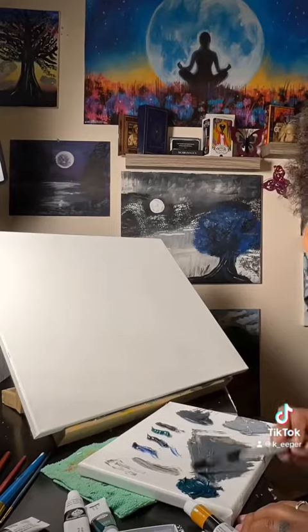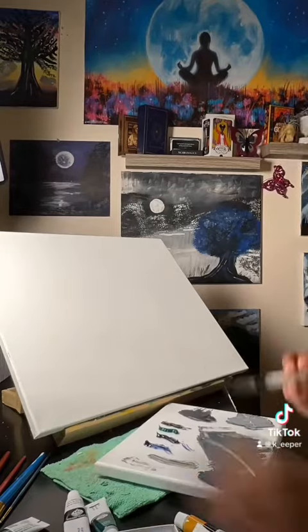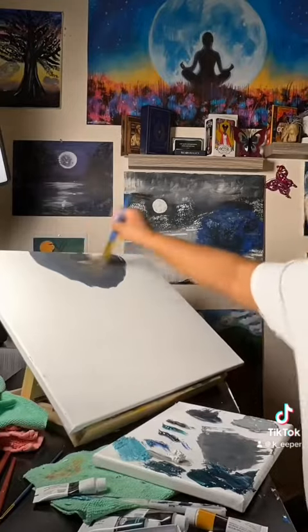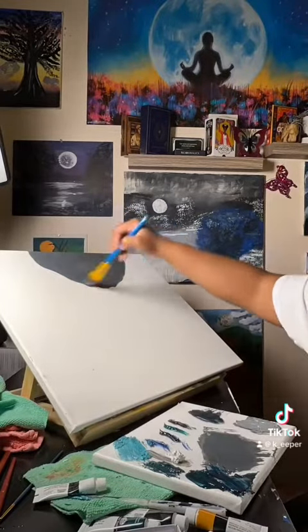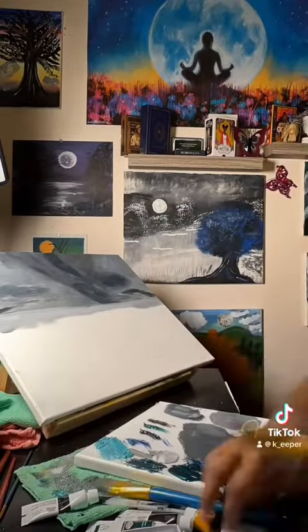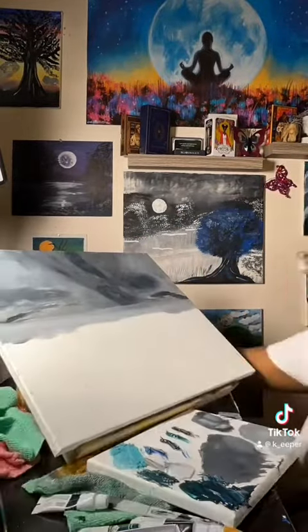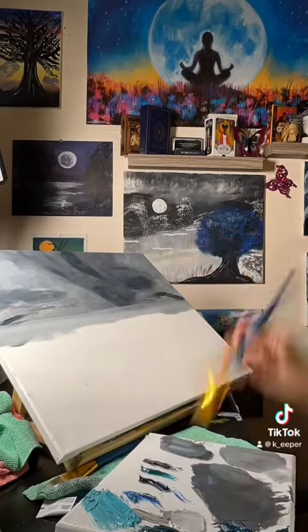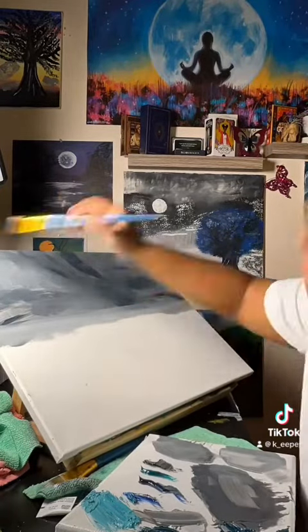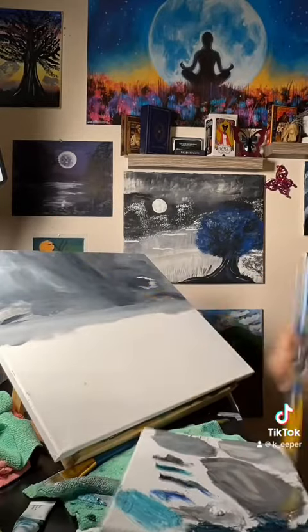For this painting, I wasn't too sure on what I wanted to paint, and someone gave me a suggestion of why not paint Lost at Sea — something that represents being lost at sea. Water representing emotion. I took this and I ran with it, and I couldn't wait to paint it.